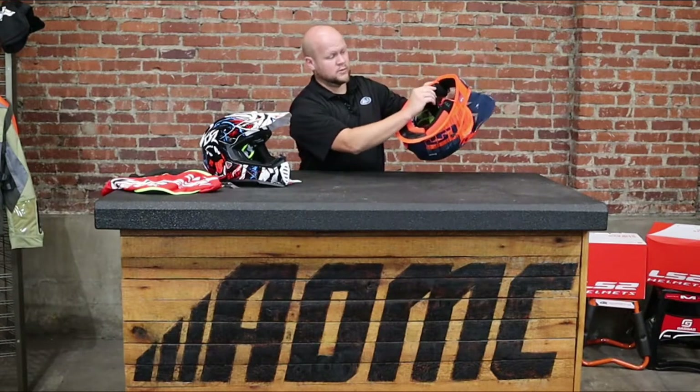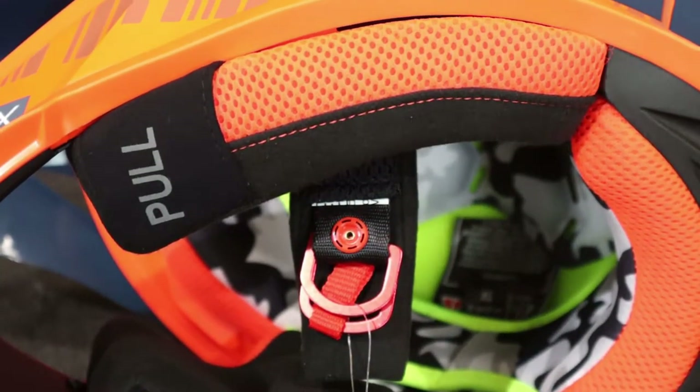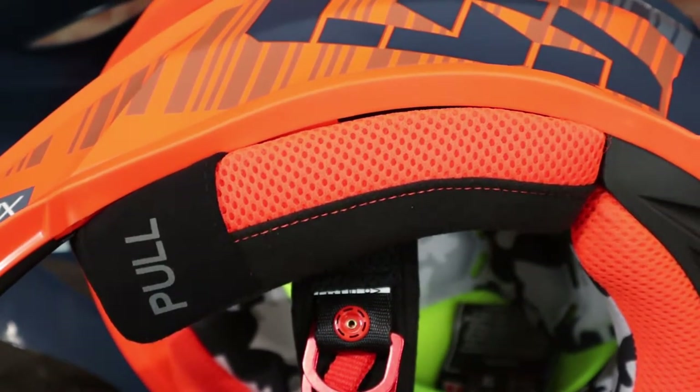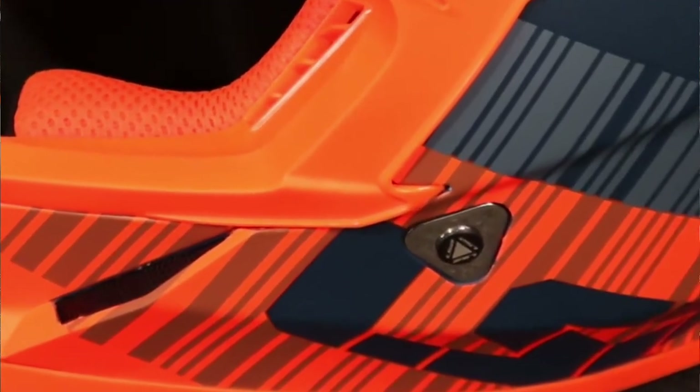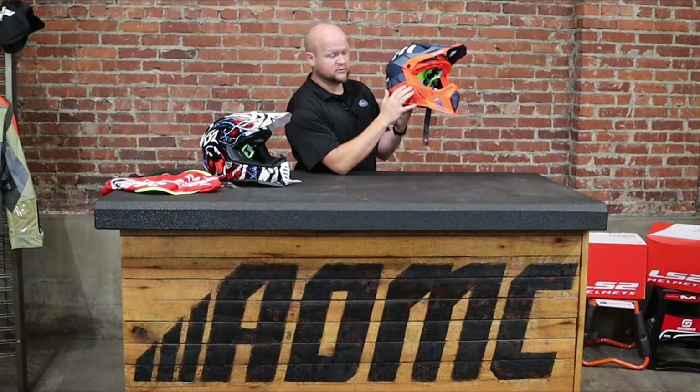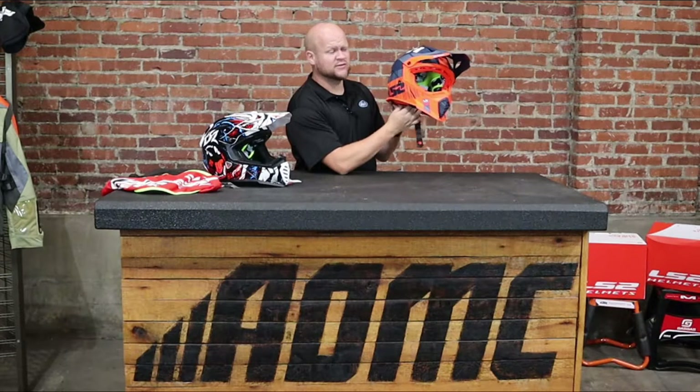You get the 3D laser cut cheek pads. You have the big pull sign emergency release system right here should you ever need it — that could be a lifesaver. You get the same removable and washable liner and the same moisture wicking fabric. If you see this triangle piece right here, that reinforces the attachment of the chin strap. LS2 says that because of the strength this triangle adds, it takes four times as much force before this strap is going to fail as most other helmets.